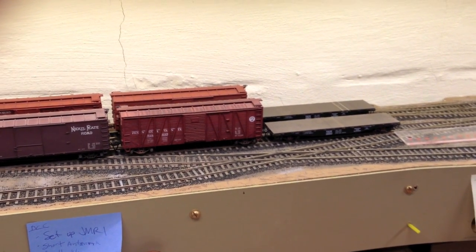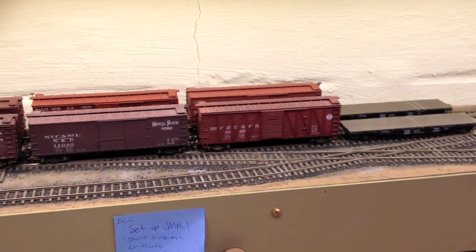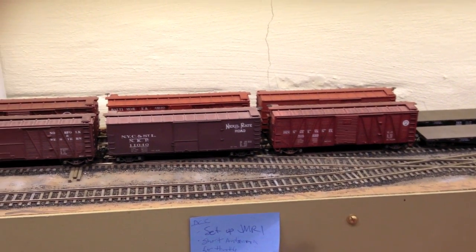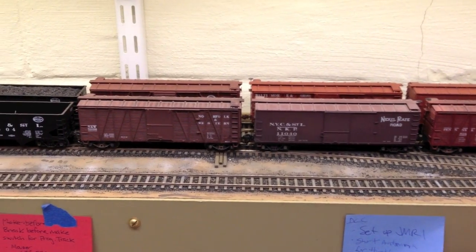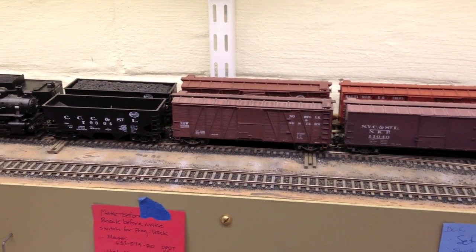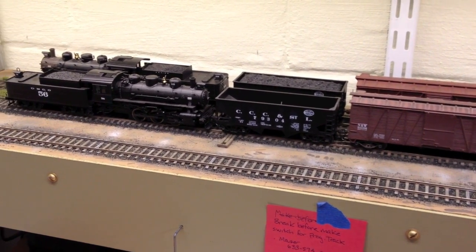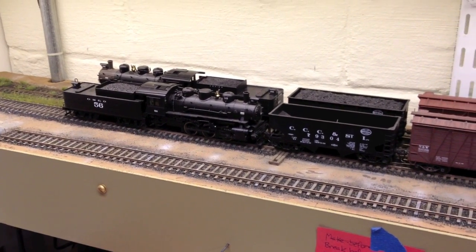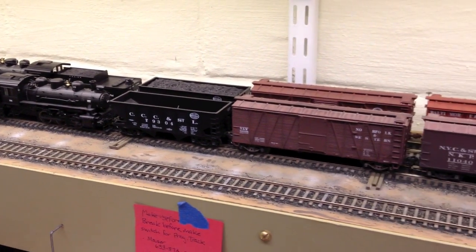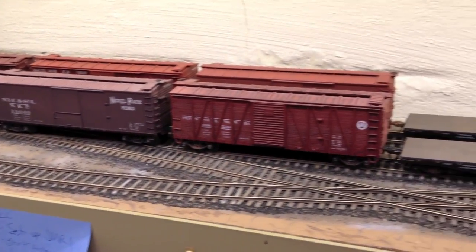Picture this: two trains. One has Sergeant couplers — that's the one closest to the wall — and the nearest one has all KD number 58s. That's a total of five couplings, six if you include the engine-to-tender coupling. This will show you how much slack difference there is between the two types.